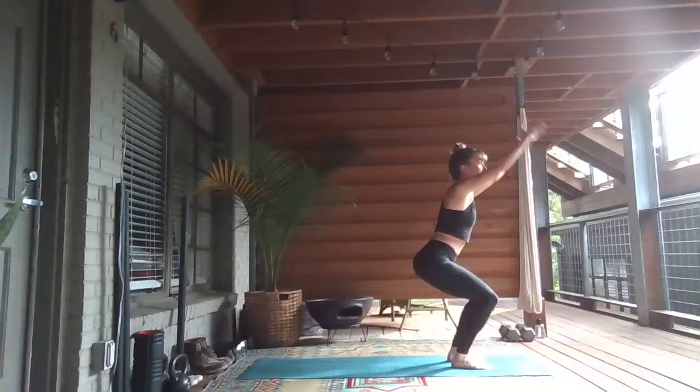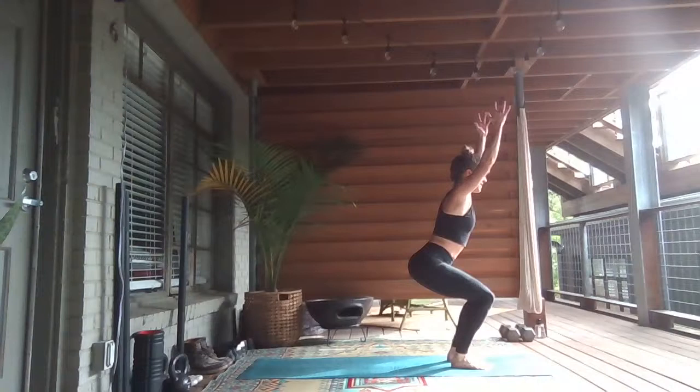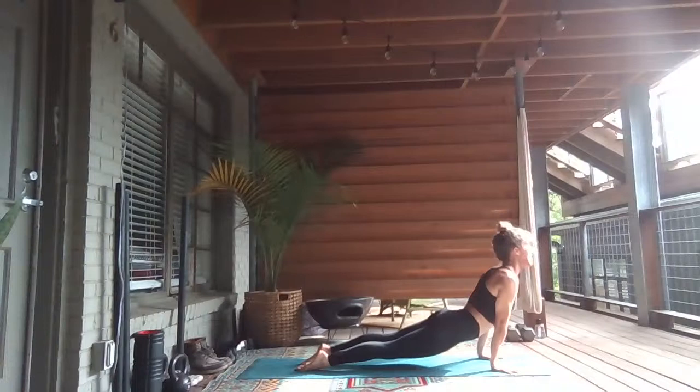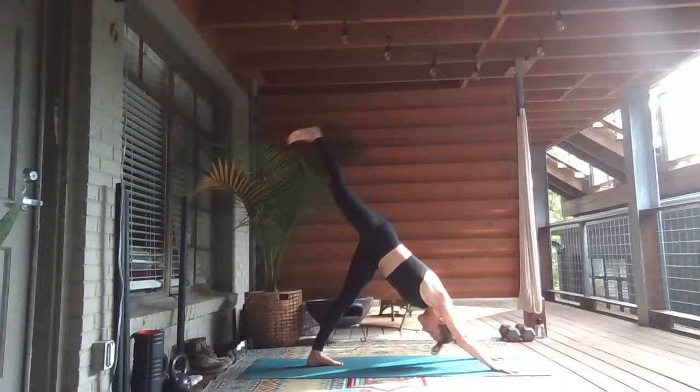Sit lower. Exhale, sweep your right arm back. Inhale, reach up. Exhale, sweep the left arm back. Inhale, reach high. Exhale, forward fold. Inhale, lengthen and look up. Exhale, put your hands apart, hop your feet back. Lower halfway. Inhale, heart lift. Exhale, downward facing dog.